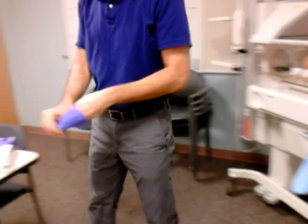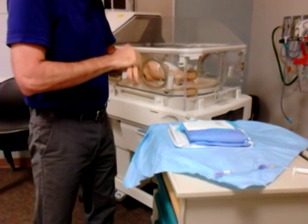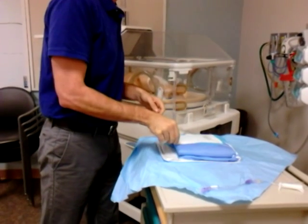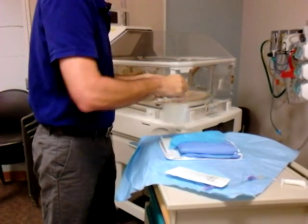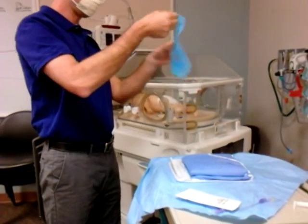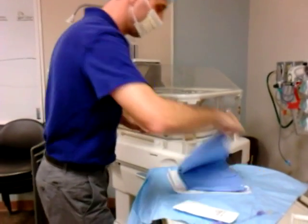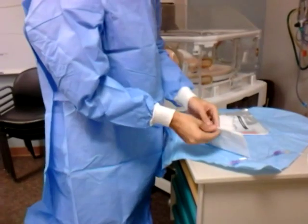Then we're going to take off exam gloves and gel our hands. Next we're going to put on all of the sterile apparel that's in the kit. We're going to put our hat, our mask, our sterile gown, and our sterile gloves on.